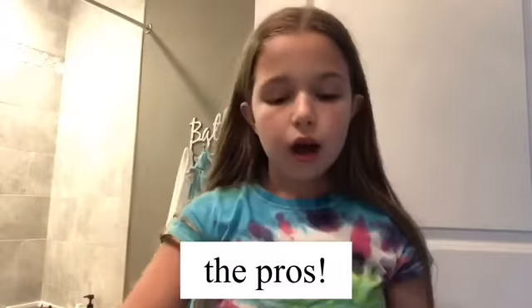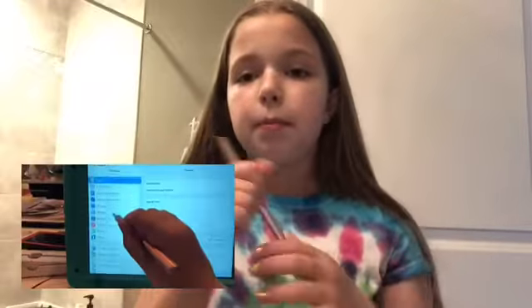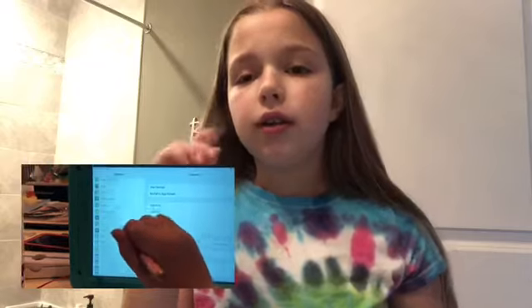Now I'm going to talk about the pros. The first one is that you don't have to push down too hard. I have this iPad and I was going to show you an example, but the iPad's dead. Basically, I'll film a demo and put it on one side of the screen, but you literally just have to swipe and it's super easy.